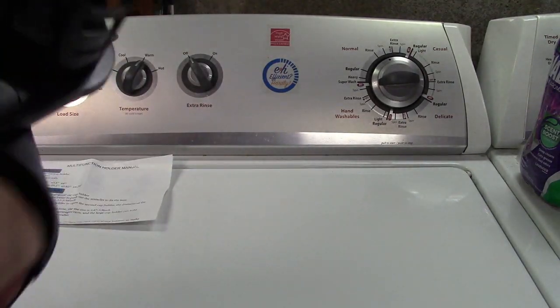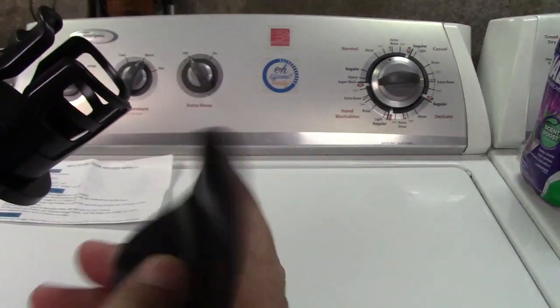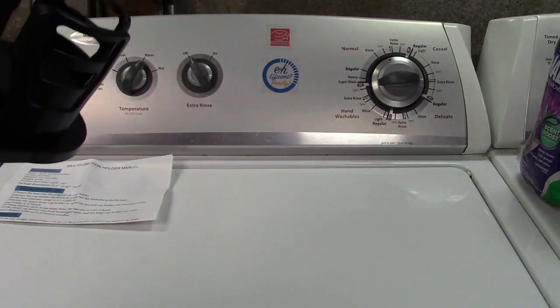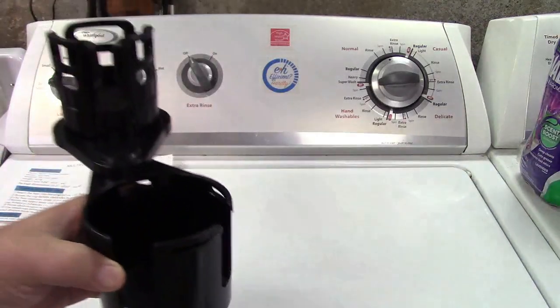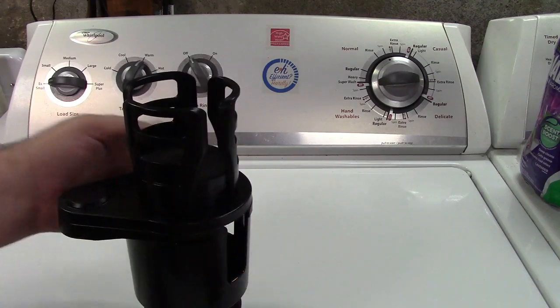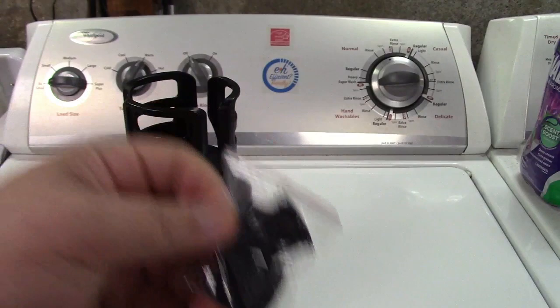First of all, you get a rubber pad — this will flatten out in time — that just goes in the bottom there in case there's spills or anything like that. And you get a little bag with these rubber pieces in here. I'll show you that in a minute.